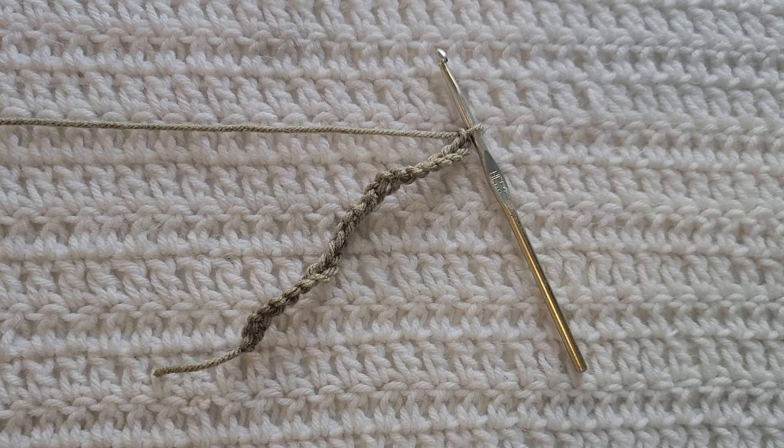Hey guys, welcome to my video! For today's tutorial I will be teaching you how to make the waistcoat stitch. To begin, all you're gonna need is some yarn and a crochet hook. For this tutorial you will need to know how to make chains and how to make the single crochet stitch — I have videos on both of those and will have them listed down below.